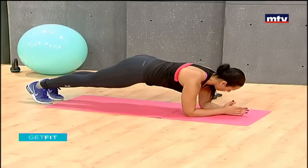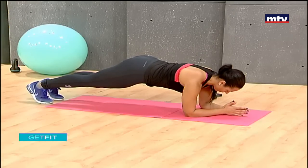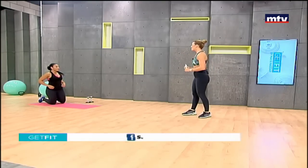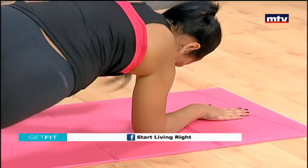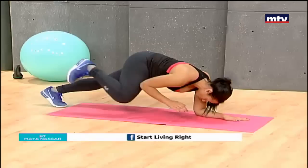Keep your body straight and parallel to the ground and stay down on your elbows using a neutral position. Then to make it harder, do some more knee to elbow. So rotate, bring your knee to your elbow.